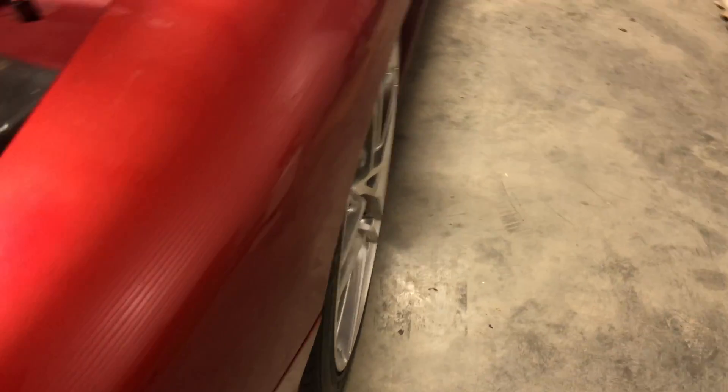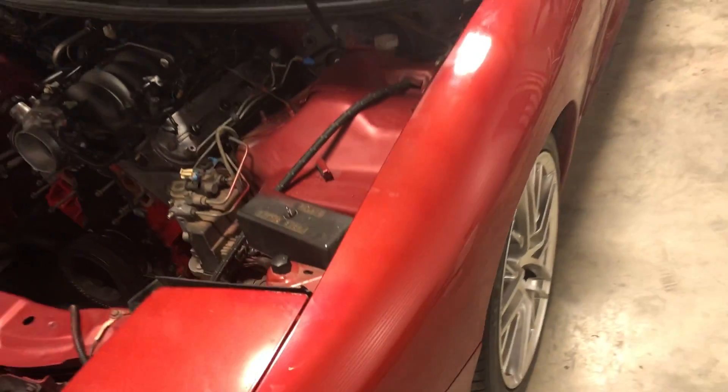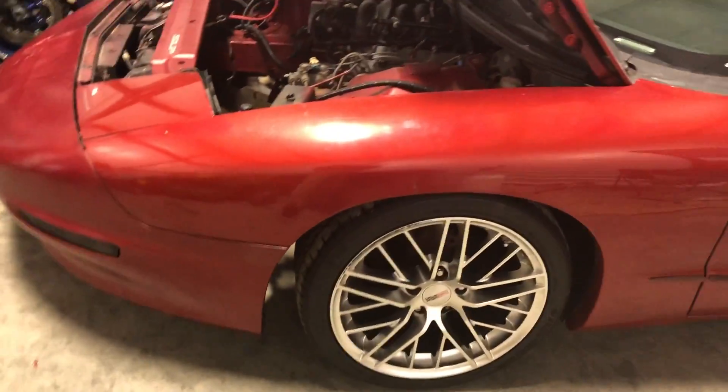I'll be at Togate Fest - if any of you guys own Subarus I'll be there, I was there last year. Look how bad this is - camber gang - gonna have to fix my front suspension because this looks terrible.